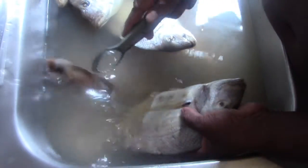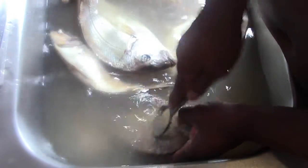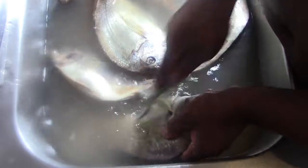When you submerge the fish like I have done now — put it in the water and scale the fish under the water — the scales cannot fly. You'll have a much easier scaling of the fish.